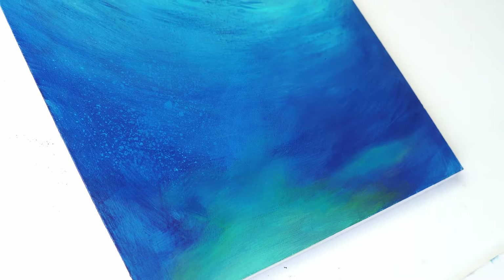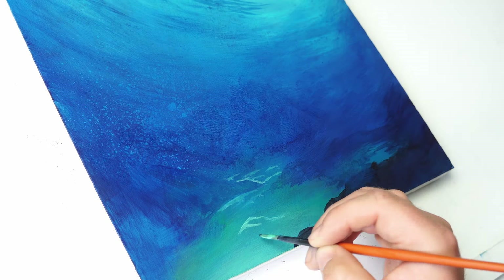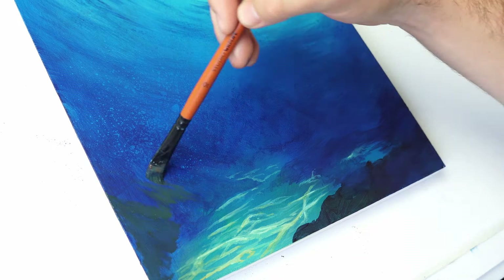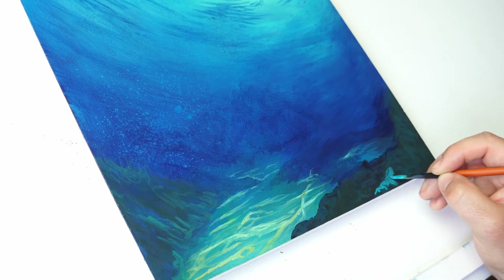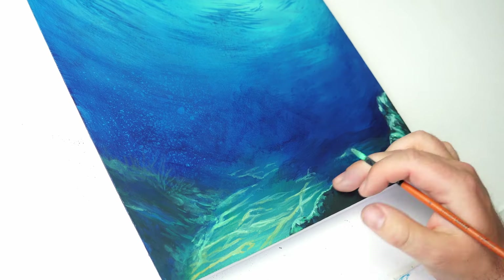I'm working with acrylics for this particular painting, but these brushes are perfect for oils too, or at least they are in the way that I paint. So if you've ever wanted to paint the way that I do, using the same brushes as me, then these are the perfect brushes for you. We are running low though — there are only 50% of the brushes remaining, the rest having sold in the first four days of release, which is absolutely fantastic.